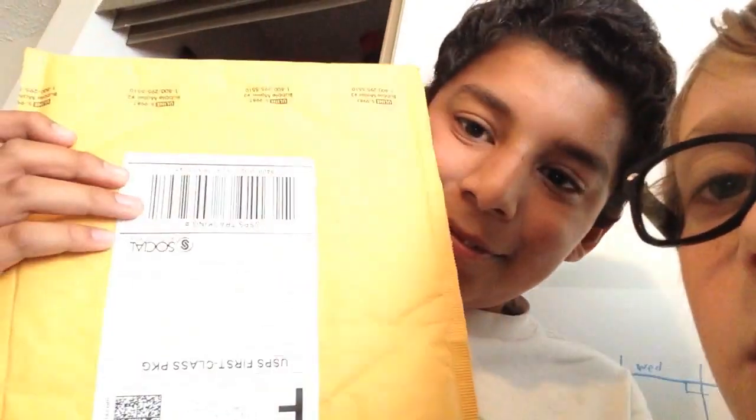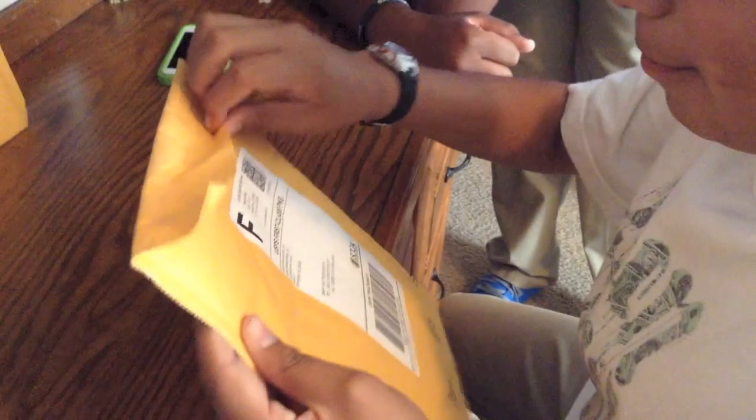Hello and welcome to the Empathy Skateboarding unboxing of the Diamond Hardware. This is going to be awesome. This is my first unboxing video, I'm pretty sure, so I want to make this moment special.